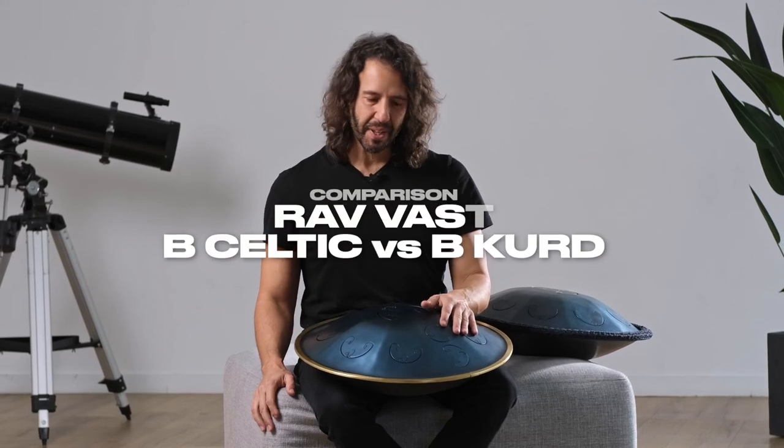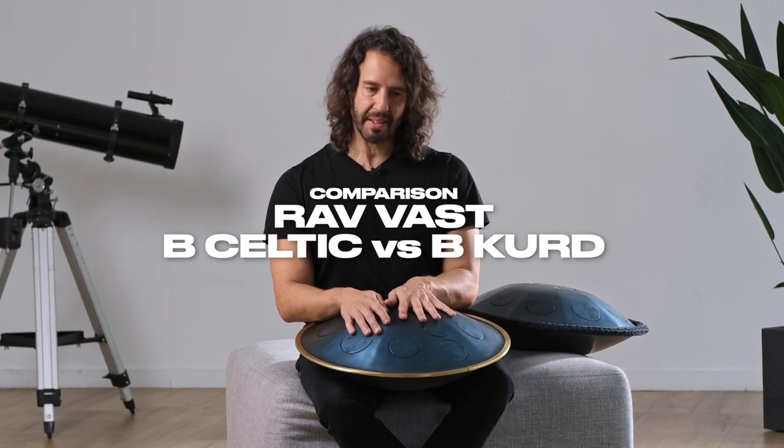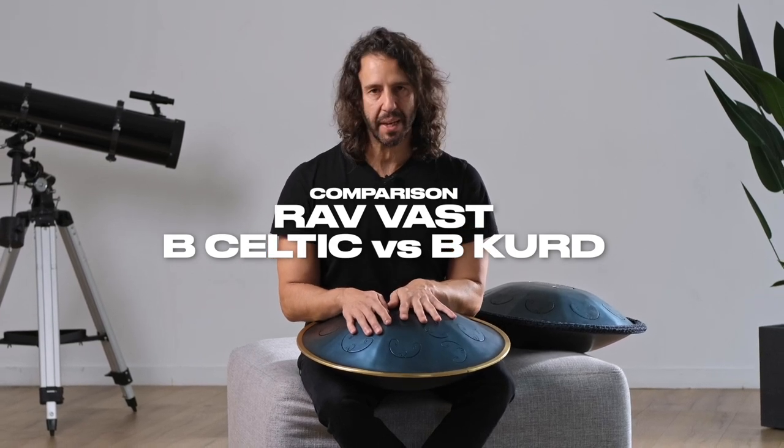Hello everyone, this is Edoardo Striani, and today I will make a comparison between Ravvast B Celtic and Ravvast B Chord.